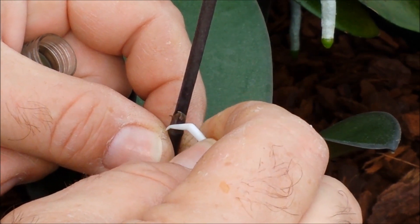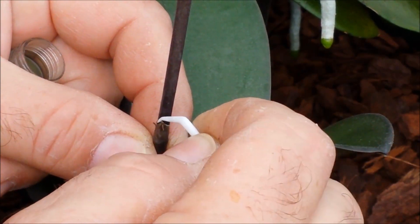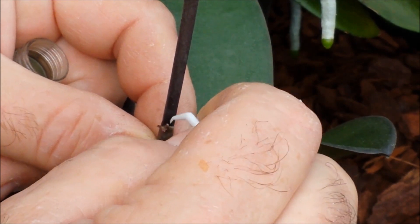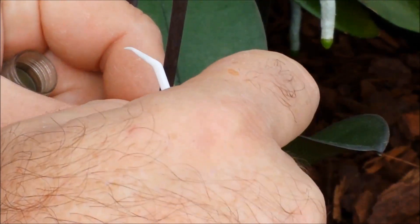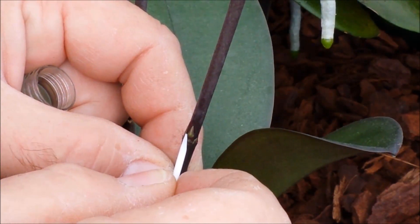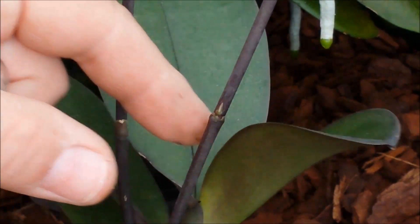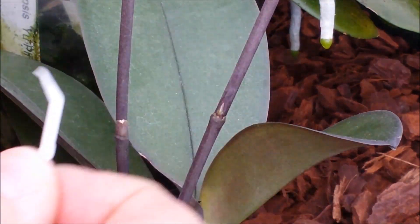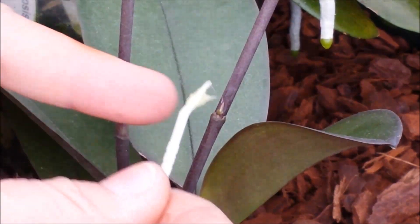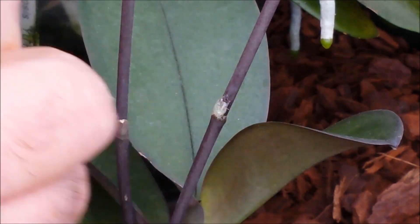There we go. You've got to be careful not to damage the bud that's underneath the sheath. As you can see, it's coming along. Incidentally, when we supply the keiki paste, we also give you a toothpick. That's exposing it — you can see that little green bud, that's the baby you're looking for. It's undamaged, which is exactly what you want. Now with your toothpick, get a little blob of the keiki paste.